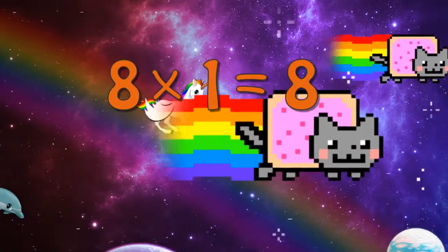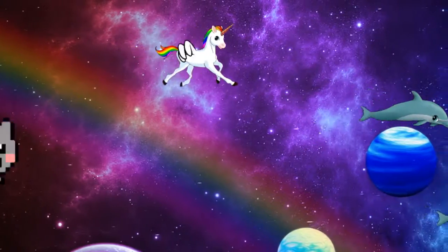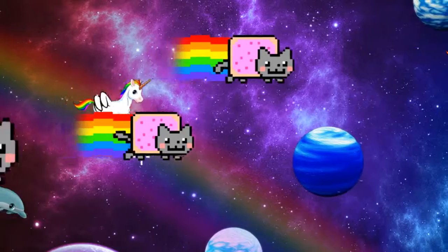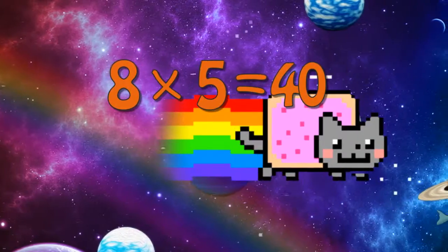8 x 1 is 8, 8 x 2 is 16, 8 x 3 is 24, 8 x 4 is 32, 8 x 5 is 40.